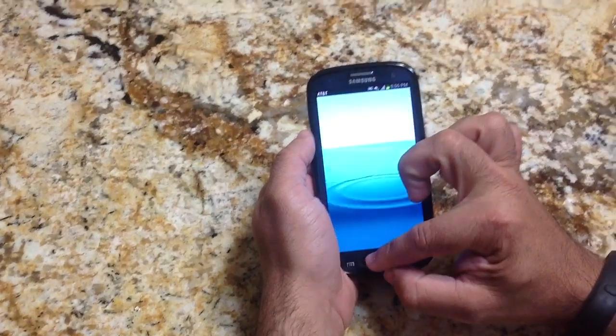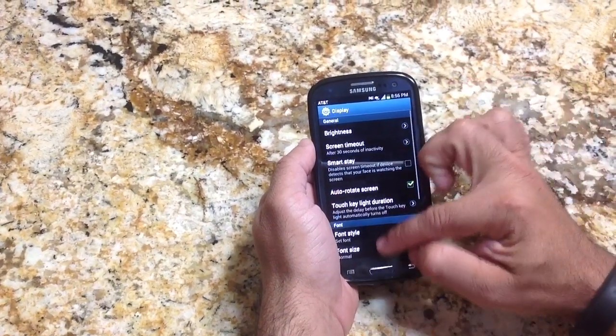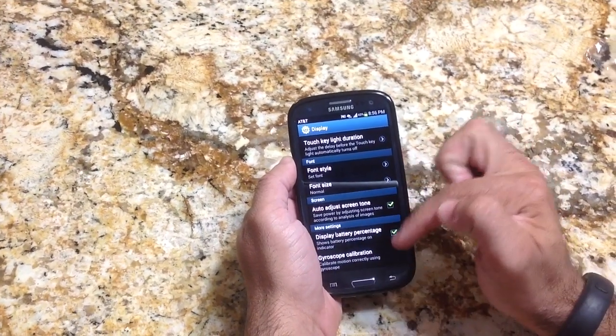If you go into menu, settings, and you go down to display, here's our display. If you scroll down to display, you're going to find display battery percentage. If you check that off — it's not selected by default — you have to do that.